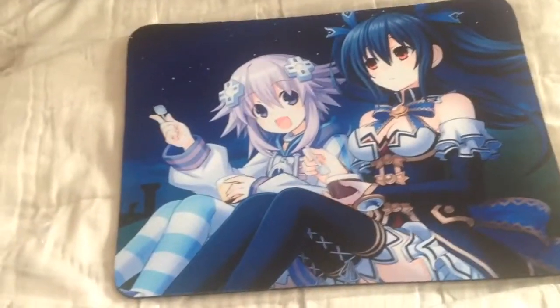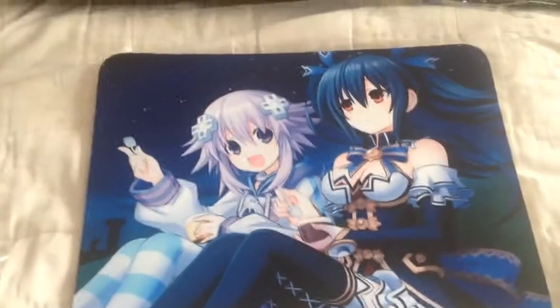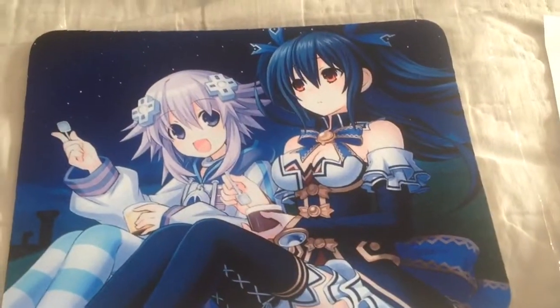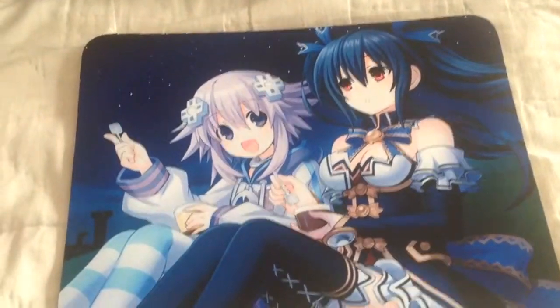That's what it looks like. That's the scene they were putting together. You can see it's in their hands. It's a really nice looking mouse pad.